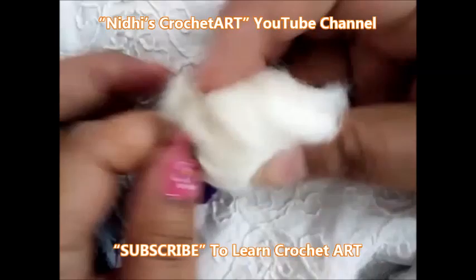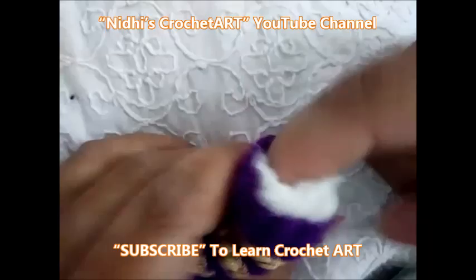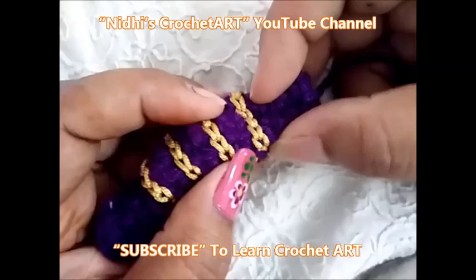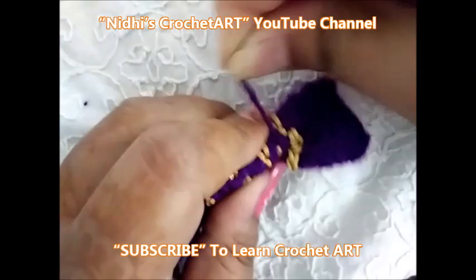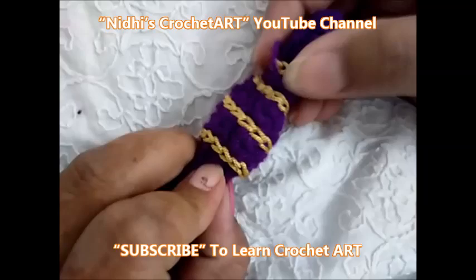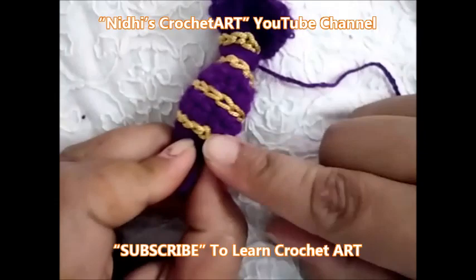Now we will add some cotton inside, in the center part of this chocolate. Just tightly secure this like this — secure it on both sides. On the second side also, cut the yarn over here. Similarly, we will secure it over here as well.